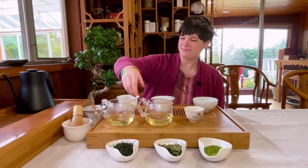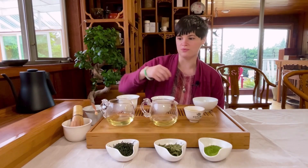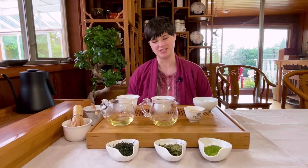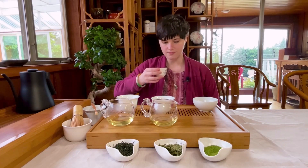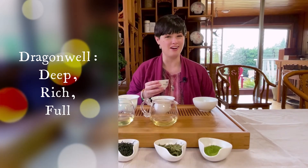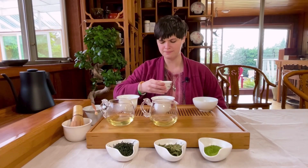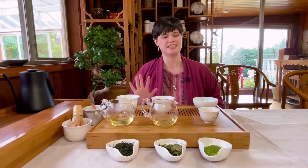And next, let's do Dragon Well, Longjing. The flavor of the Mao Feng Green is really lingering — it's still changing bit by bit, and I'm getting more and more sweetness as I wait after my first sip. So that's really fun. Let's try Longjing. It's a bit deeper and more rich. If flavors were colors, this would be a slightly darker color. Very nutty, but it's still light and sweet and refreshing. We're still in green tea territory here.